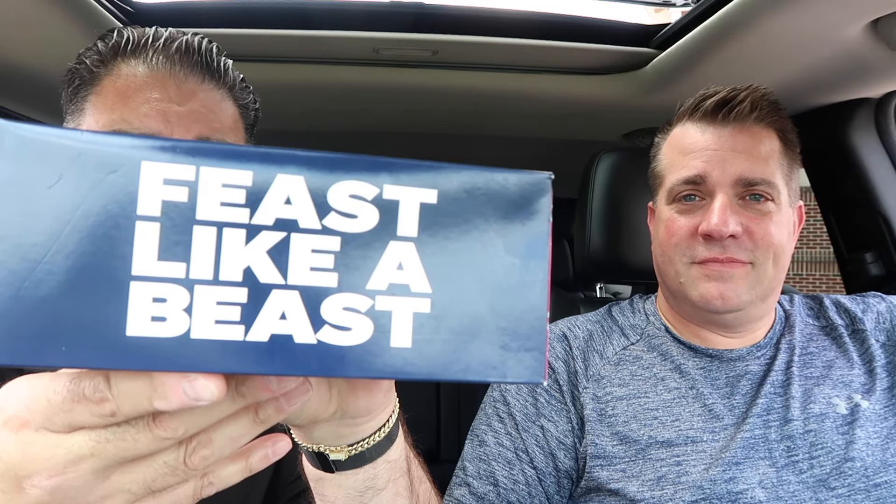Welcome back to the channel, everybody, and our continuing journey in Nashville. I'm so full of food. We went to Zaxby's — never been to Zaxby's either — and they have a MrBeast box. It's called Feast Like a Beast.